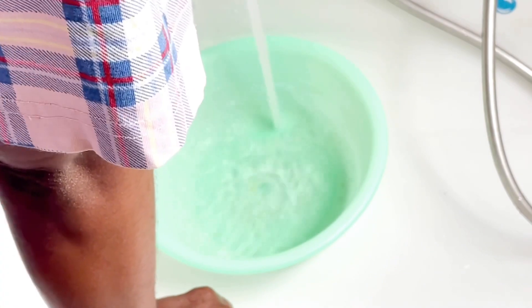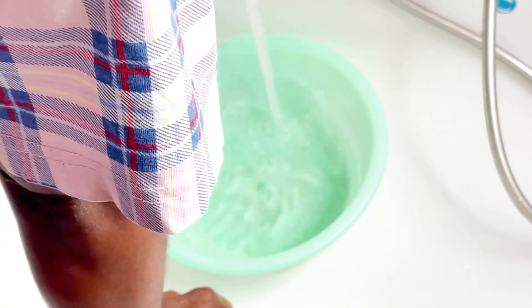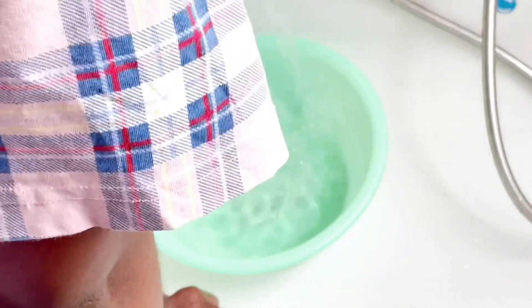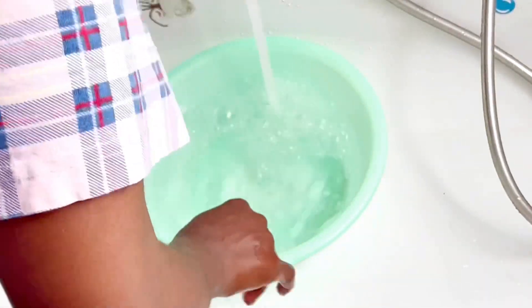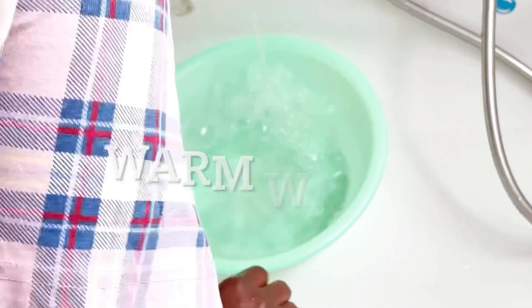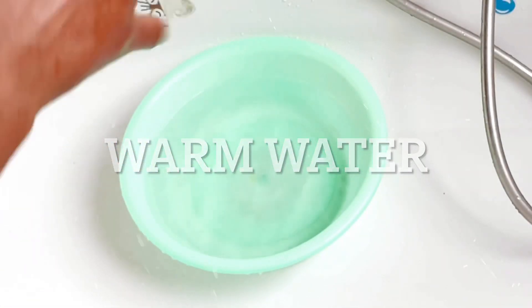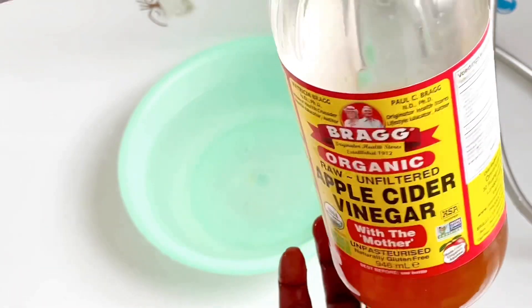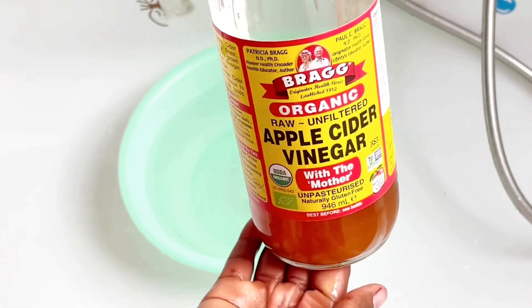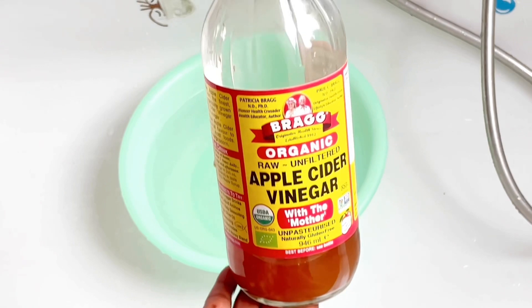I'm going to be starting off with warm water, just like I did with my previous video. If you haven't watched that video about how to get rid of your dry heels or cracked heels, you can go ahead and watch it — I'm going to be leaving the link in my description box. That one was about sea salt with apple cider vinegar, and this time around I'm just swishing one ingredient from those two.